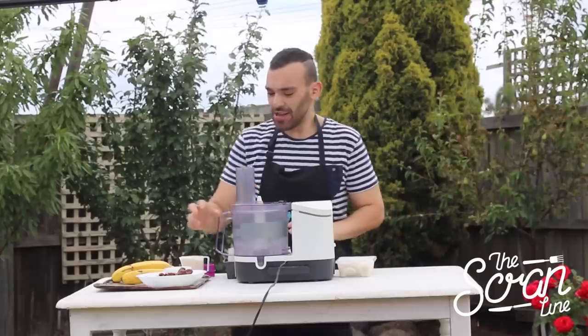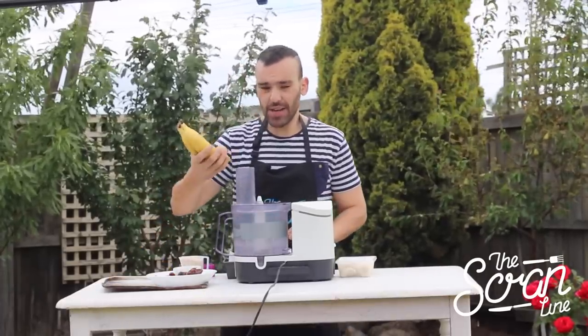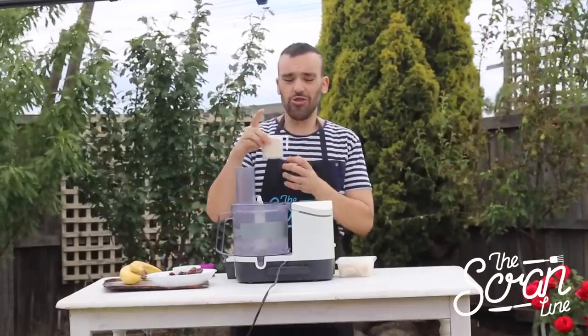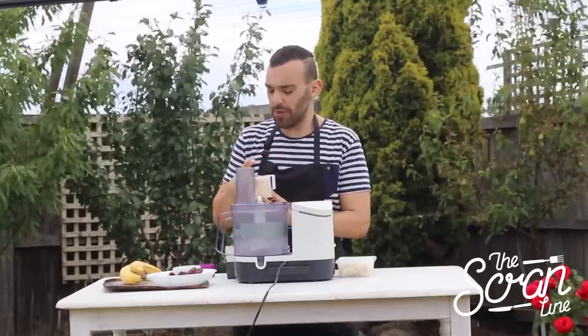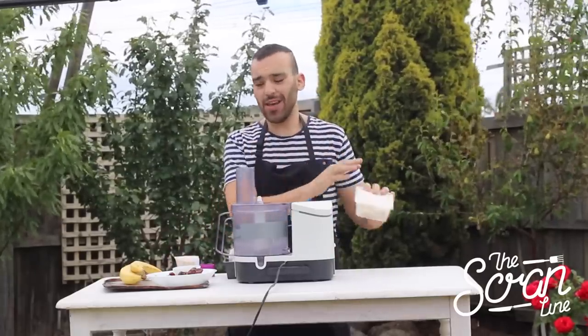Let's go over the ingredients to get started. We've got some cocoa, some dried dates, bananas which will make our ice cream, and some almond milk. You can use any kind of nuts — just crush them up as finely as you can. I've also got some frozen banana here which I'll get to in a bit.